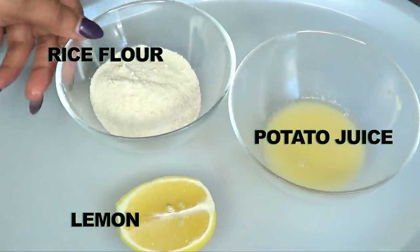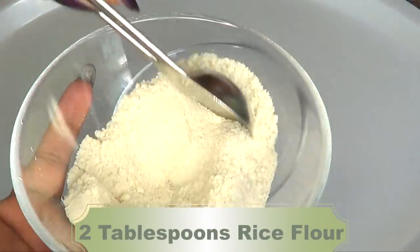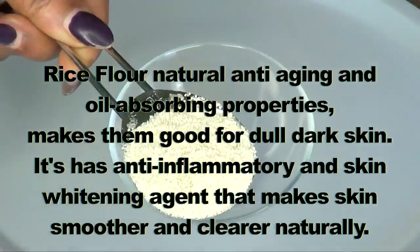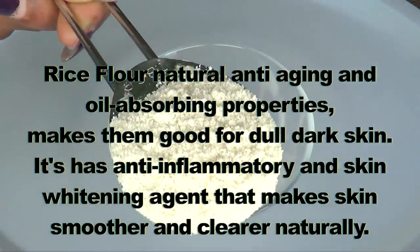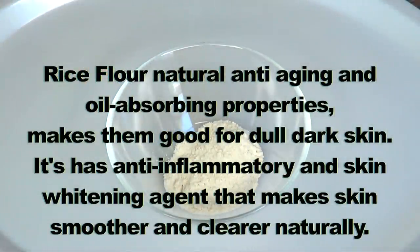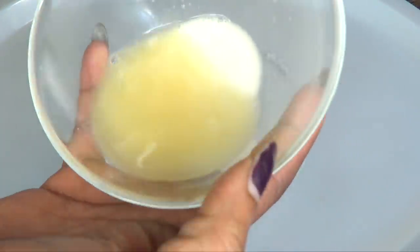To make the treatment I'm using two tablespoons of rice flour. I'm using rice flour in this recipe because rice flour's natural anti-aging and oil-absorbing properties make it good for dull, dark skin. It has anti-inflammatory and skin-whitening agents that make skin smoother and clearer naturally.